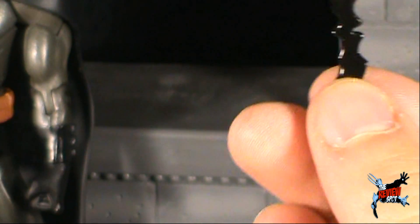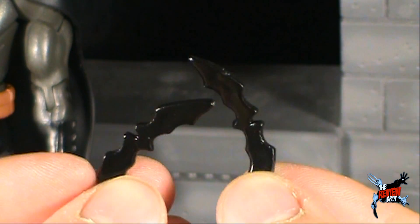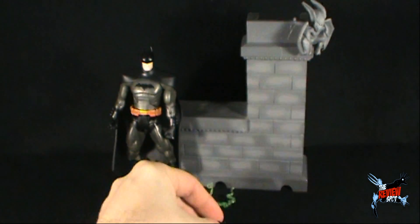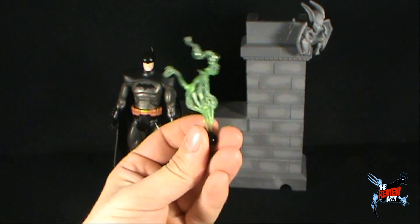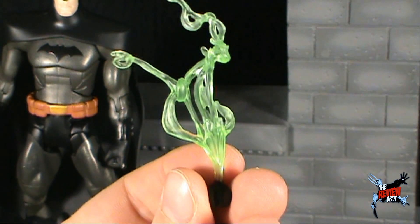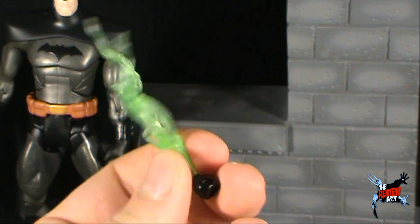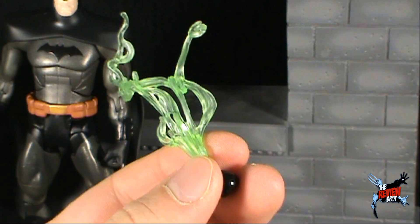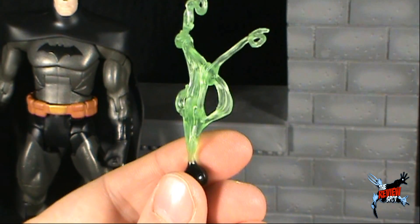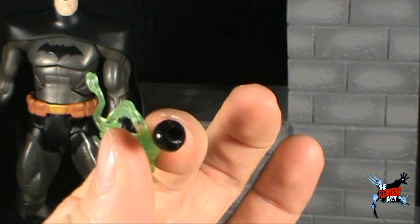I like it quite a bit, and you also get two of them. The other accessory that Batman comes with — I can only imagine it to be some sort of bat gas pellet or gas bomb, with a little puff of smoke going up. If that isn't what this is, I do apologize, but that's what it appears to be. There is actually a peg hole on the underside of whatever this may be.